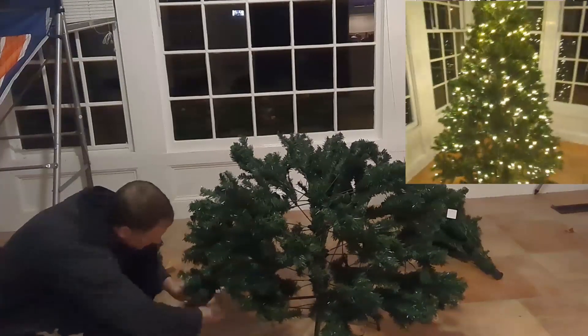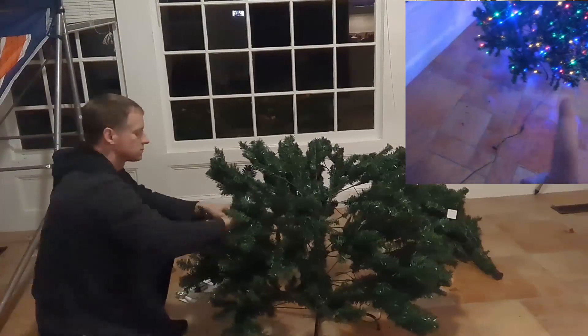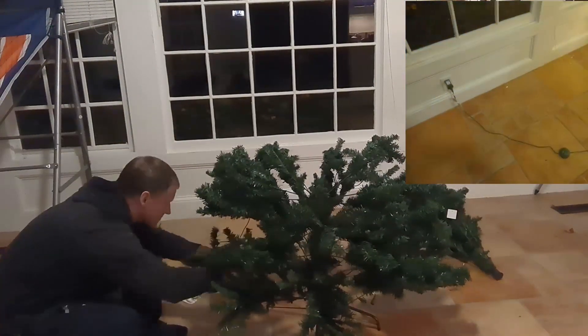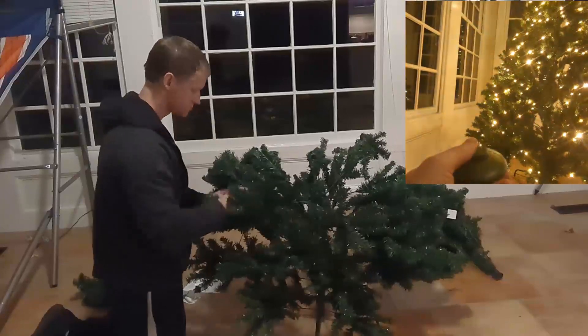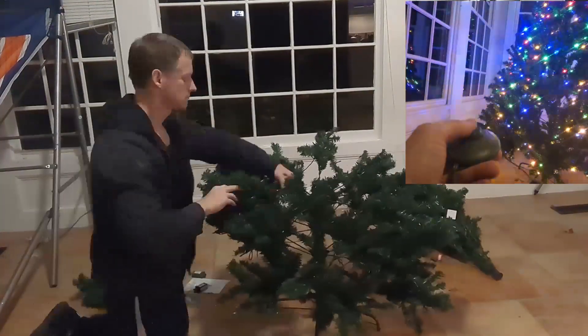I'm just going to start with this because this is super handy. You've got about 10 to 12 feet of extension cord here, and you have this nice and convenient built-in foot pedal so you don't have to bend over to change the lights.